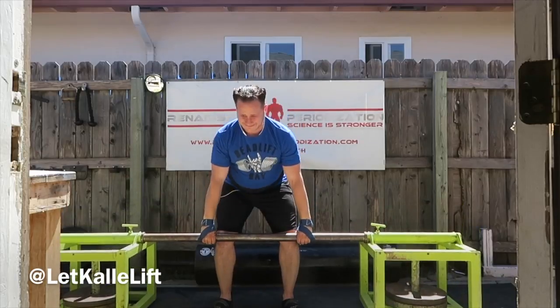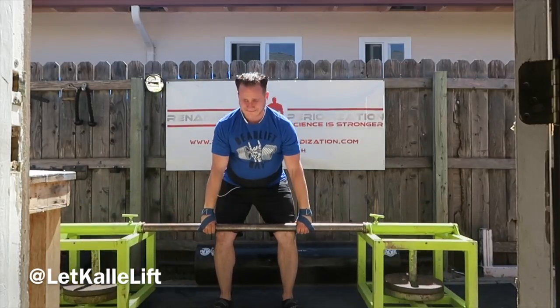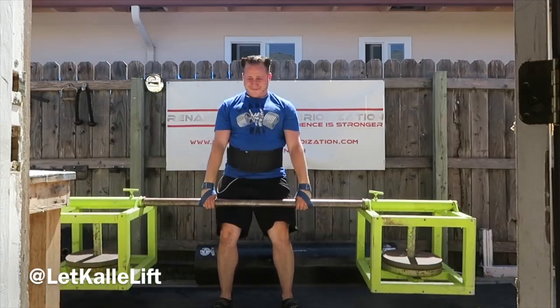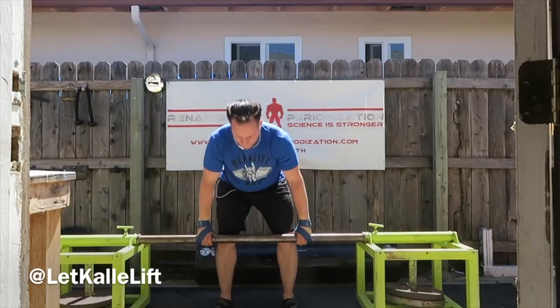You can get those at store.startingstrongman.com. Doing some silver dollar deadlifts — I think this is around 350, 360-something. I did four sets of eight, and I'm going to show you two of them.